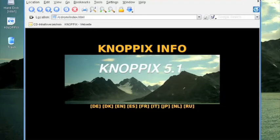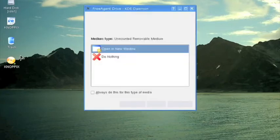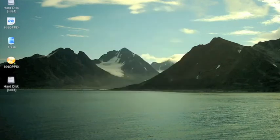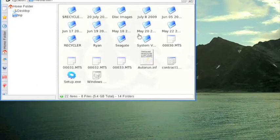We just plugged the USB port of the toaster into this machine and we get a pop-up window similar to Windows. I'm just going to cancel that out. Now we see the hard drive appeared in the left-hand side. Click it once and you can see the file structure of this drive. If you've tried this drive in Windows and it did not boot or did not load, try it in Knoppix and you might be able to access the files.